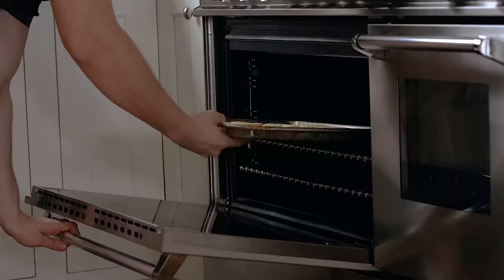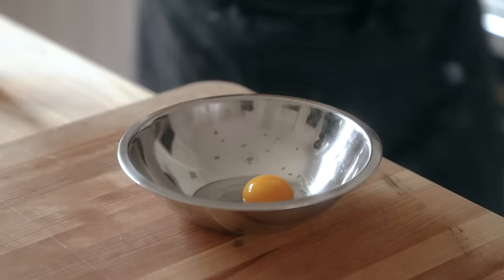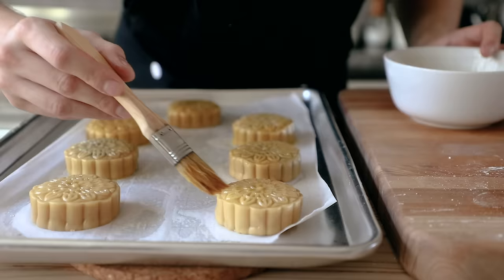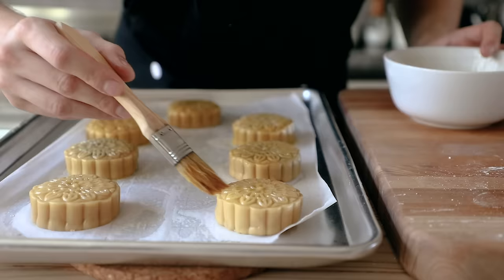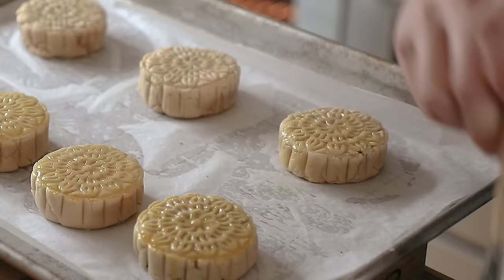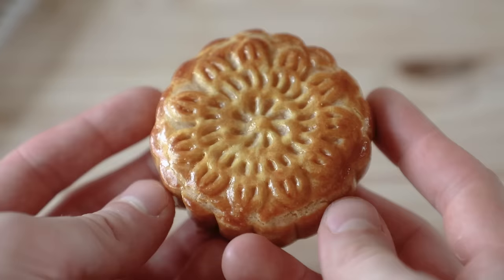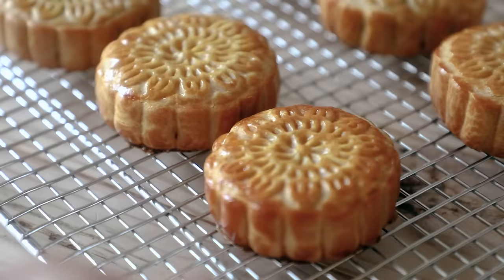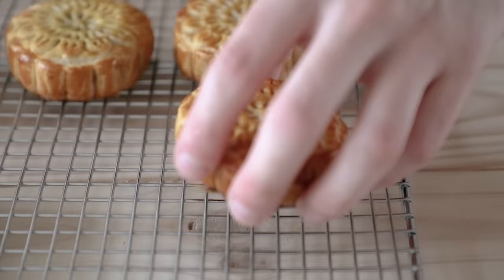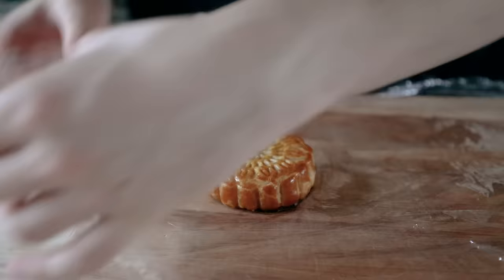You can freeze any extra paste left over. Once you have your mooncakes, give them a light misting with water and place them in an oven set to 375°F or 190°C for five minutes. Then remove and brush with an egg wash of one egg yolk and one teaspoon of water — brush very, very lightly, like a microscopic layer. Reduce the oven temp to 325°F or 160°C, then back into the oven for five more minutes. Pull them out and give them an ultra-light brushing one more time. If you overbrush, you're going to lose the pattern. Back into the oven for 10 to 13 more minutes, or until beautifully golden brown. Then let them cool completely on a wire rack.